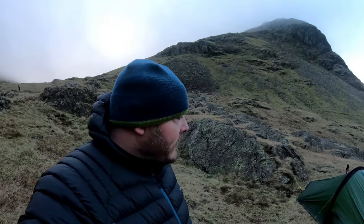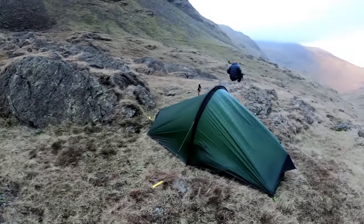Hello there guys, welcome to another video. I'm out for another wild camp with Lado there, Steve from Outdoors Lifestyle. We're pitched up in the Lake District National Park and I've been testing out some of my lightweight camping and backpacking gear.